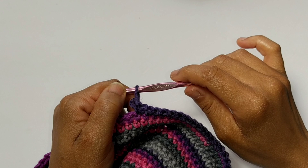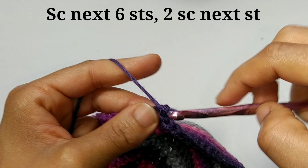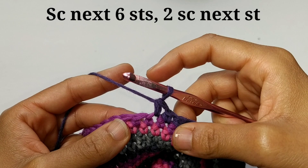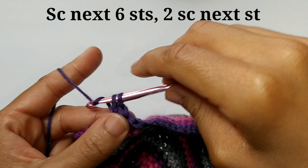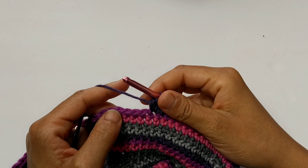Let's begin round number 30. You're going to single crochet into the first six stitches — one, two, three, four, five, six — and increase. That means two single crochets into the same stitch. That is going to be our pattern repeat all the way around: single crochet into the next six stitches and increase. At the end of round number 30, you should have a total of 104 stitches.